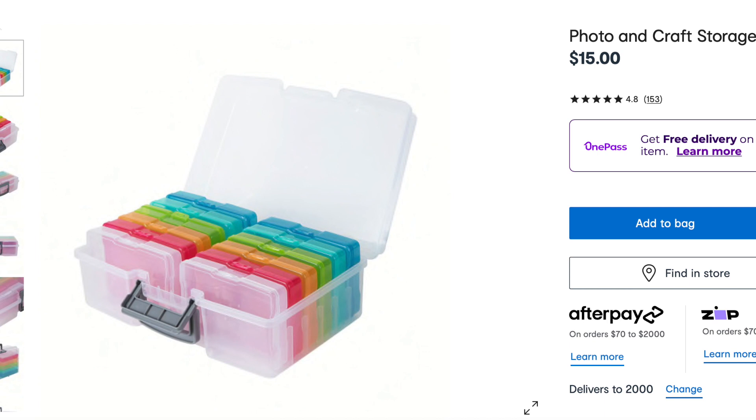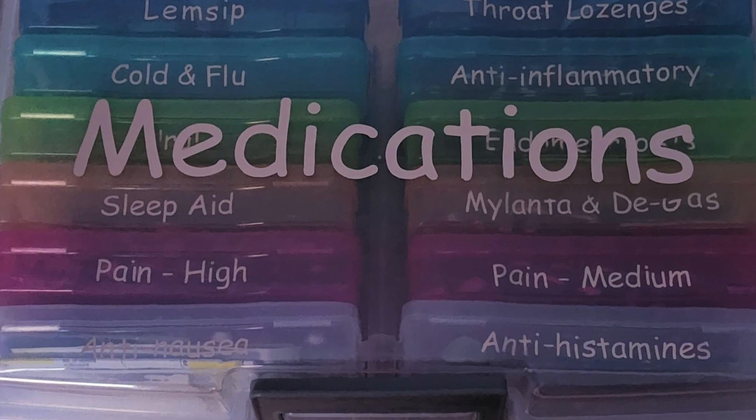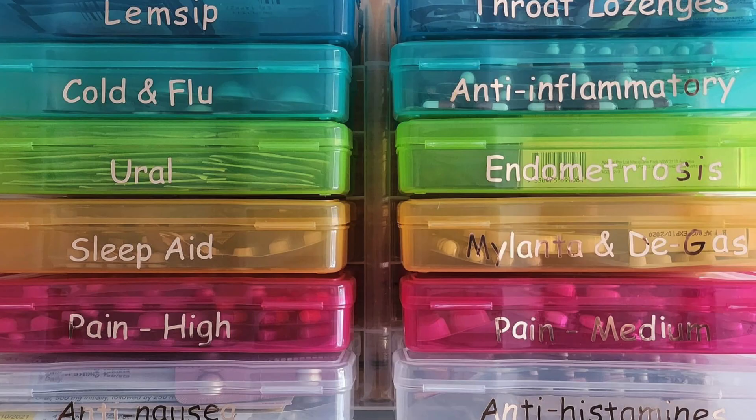These photocraft storage boxes are perfect for file organizing. If you want to see everything at a glance, these are absolutely perfect. I also use these for my camera and computer accessories throughout my home as well.